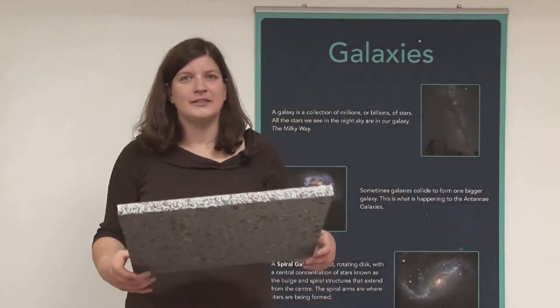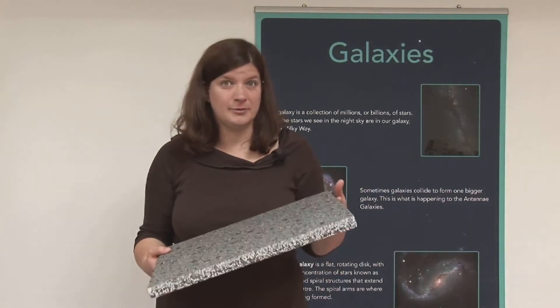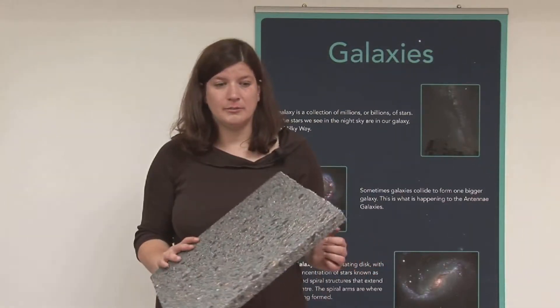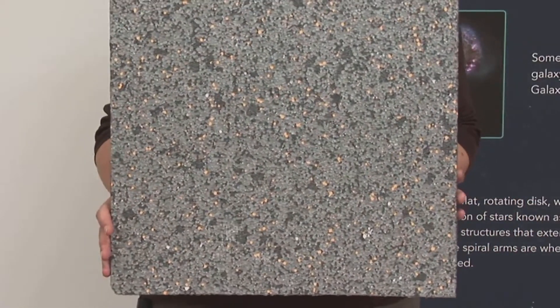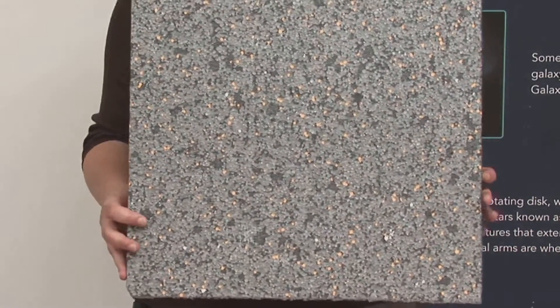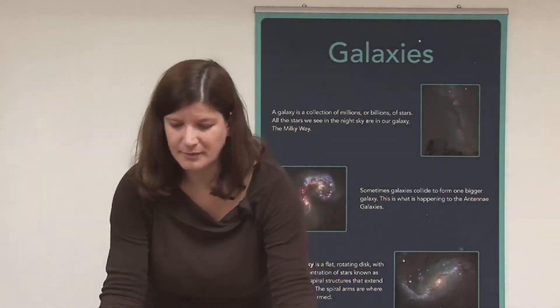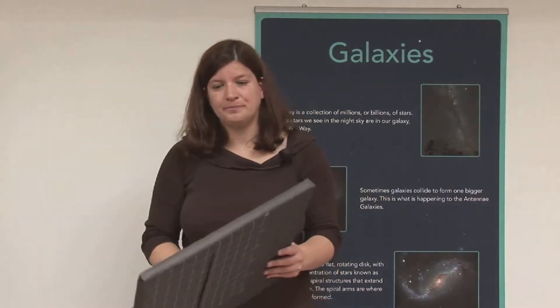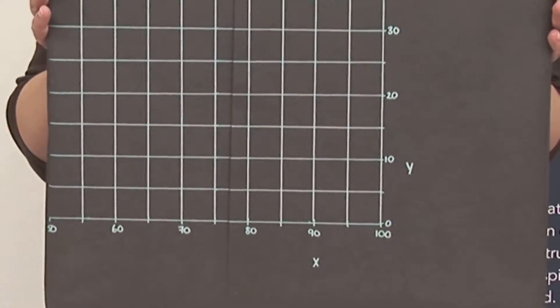The first thing you'll need to make your model of the galaxy cluster is a sheet of polystyrene. This is just inch-thick insulation material that I bought from a hardware store, cut down to approximately 50cm by 50cm — you need 4 of these for one class exercise. You need to cover the boards in black sugar paper and draw on the grids for the cluster map.